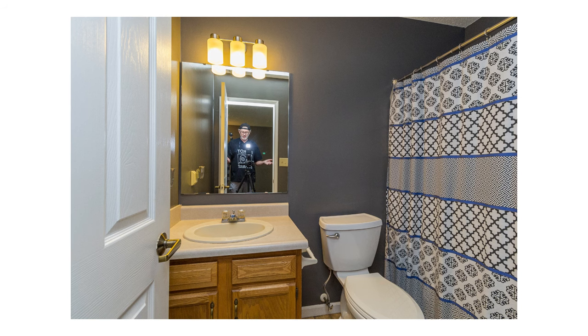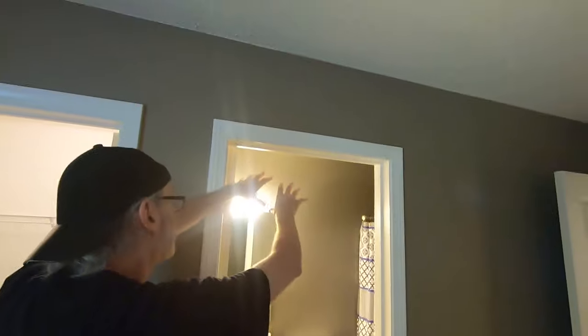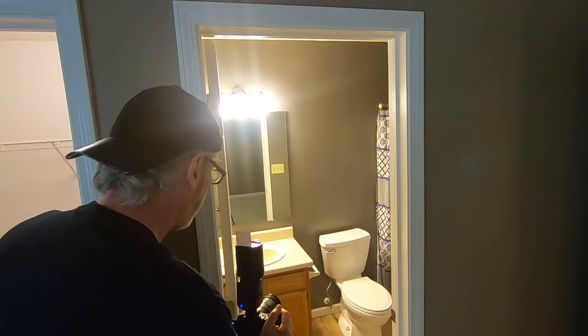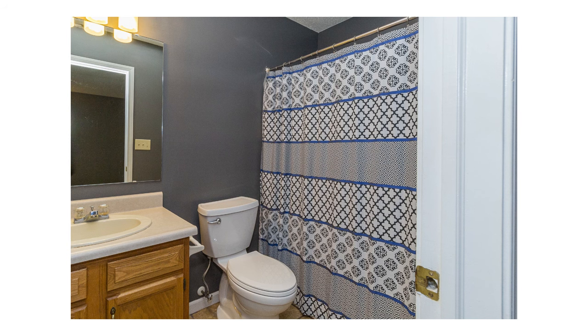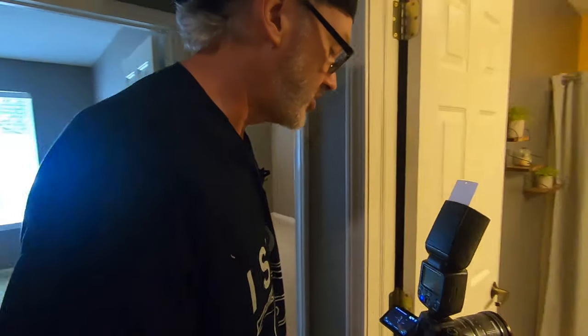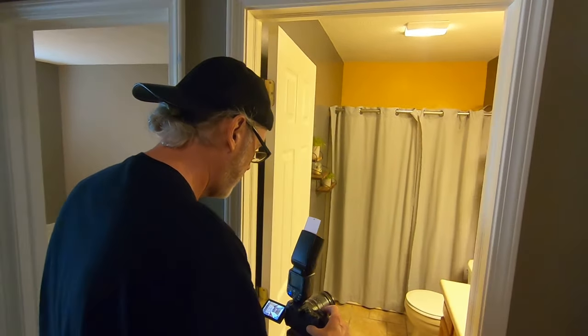Bathrooms are tricky because you can see yourself reflected in the mirror. Since the flash is shooting straight up it technically won't hit the mirror, but you do need to use more ambient light. You can't have your flash reflecting in the mirror — you can Photoshop it out but it's tricky. It looks good enough that people will realize it's a nice bathroom, and that's all they're looking at for about four seconds before they move on. I turn lights out as I leave each room so I remember I've already shot it.